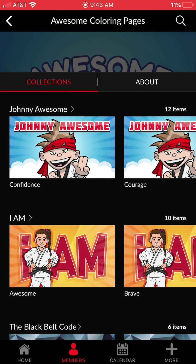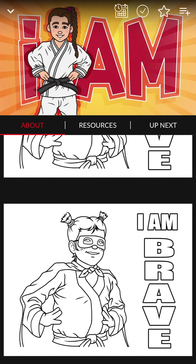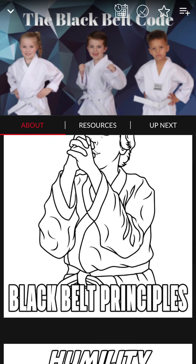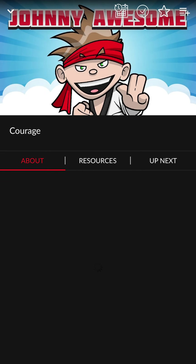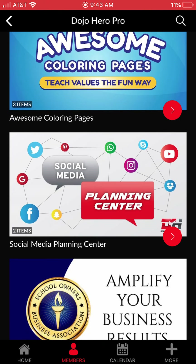Awesome Coloring Pages are great especially for our little ones. We have sections for girls and for boys with different categories — like humility — that you can check out. We've also got our mascot Johnny Awesome up here. The kids absolutely love those. Our Social Media Planning Center is great if you need a plan, a guide, or a checklist you can use as a tracker every week and every month for your different social media channels.